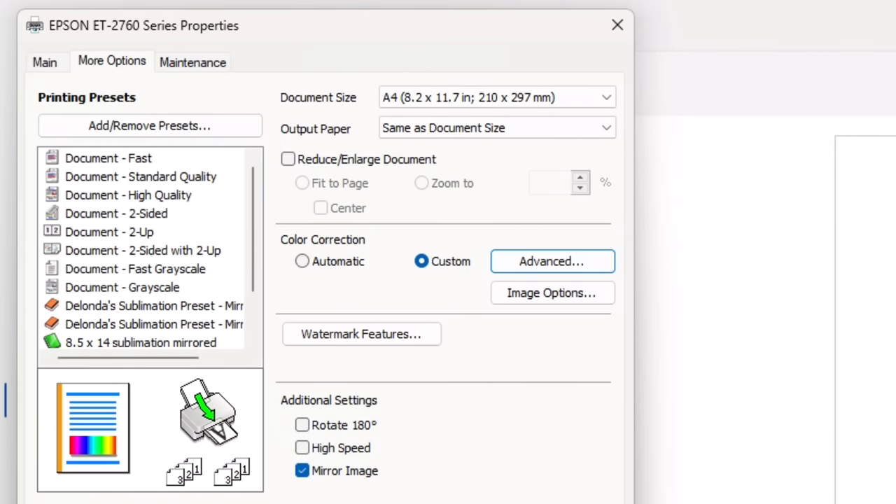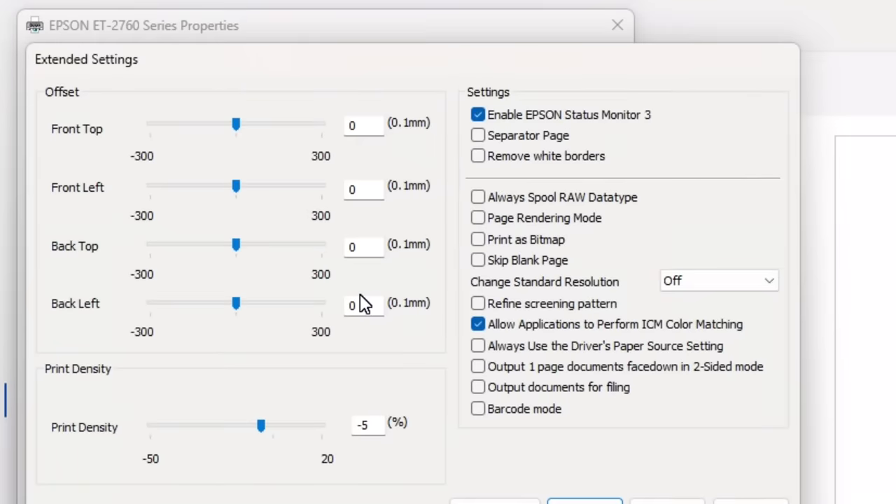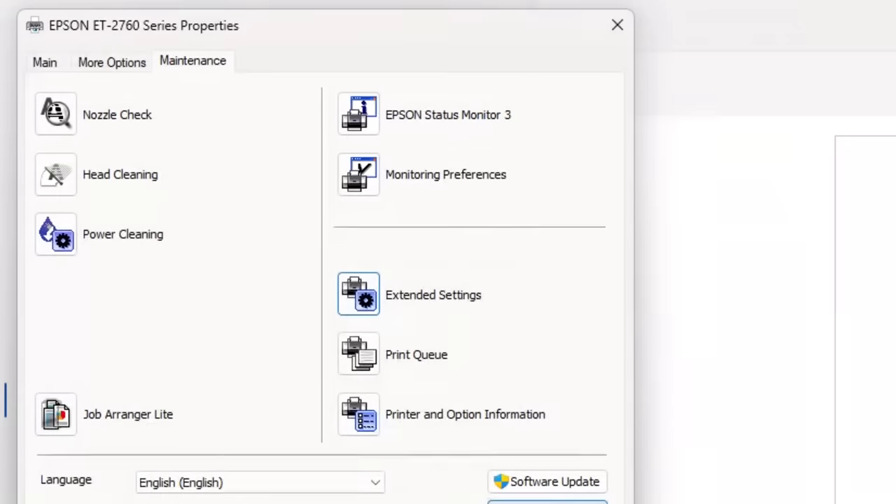This next part is very important — I highly suggest you either pause the video right here or slow it down. I clicked on Maintenance, then Extended Settings, and I changed the print density to negative 5. Typically the default setting for density is at zero, so it's normally right at 0%. I decreased the density and that is why I don't have any roller marks.